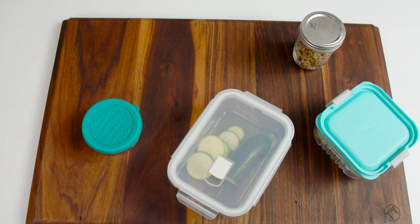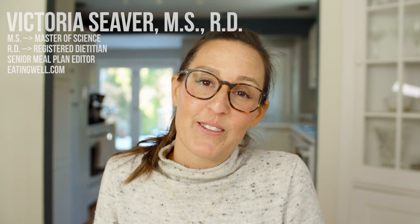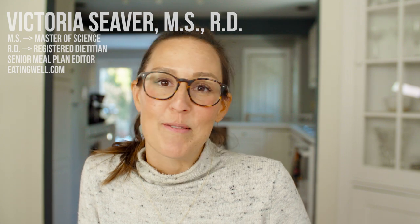Today, I'm going to teach you how to overhaul your pantry for the Mediterranean diet. I'm Victoria and I like to think of myself as a meal plan pro. I'm going to be covering a ton of different diet topics, but today we're going to start with the best — the Mediterranean diet.